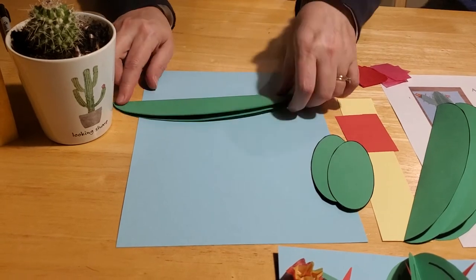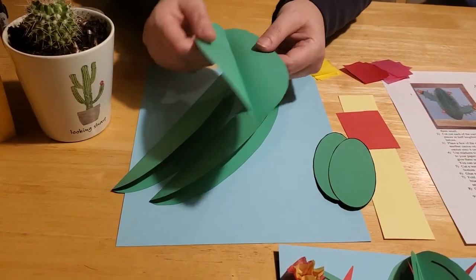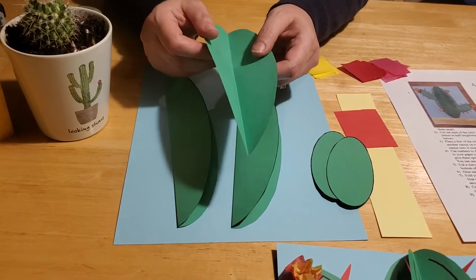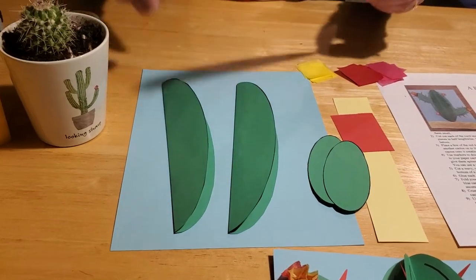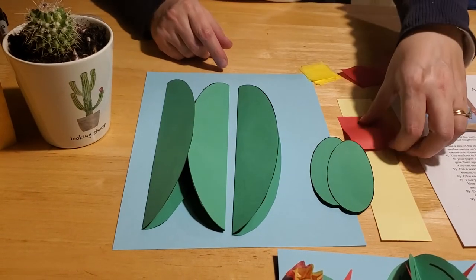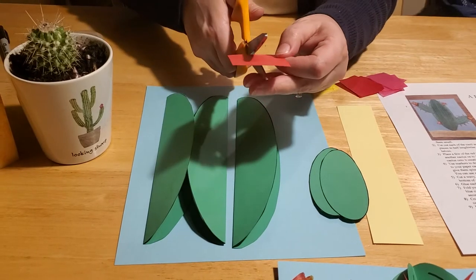Make sure you crease those edges well. We did this out of just plain colored paper. If you're doing this at home and want to use construction paper you can, but it'll be harder to fold and thicker to glue, so you're really better off just using regular old paper.